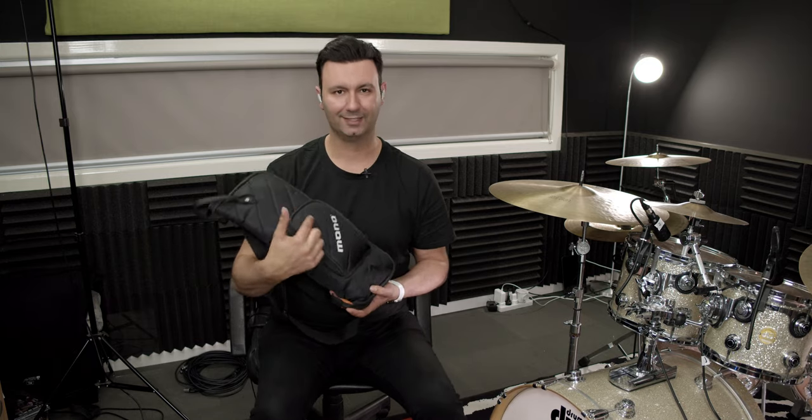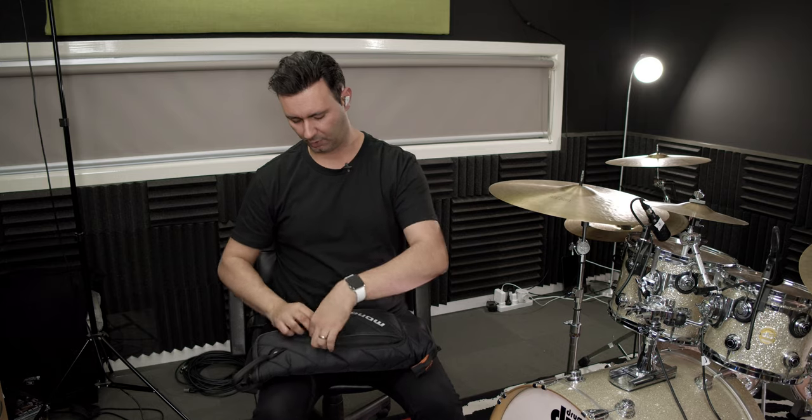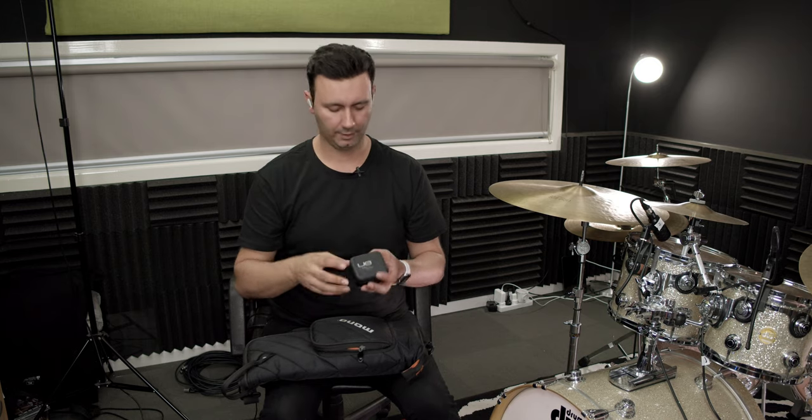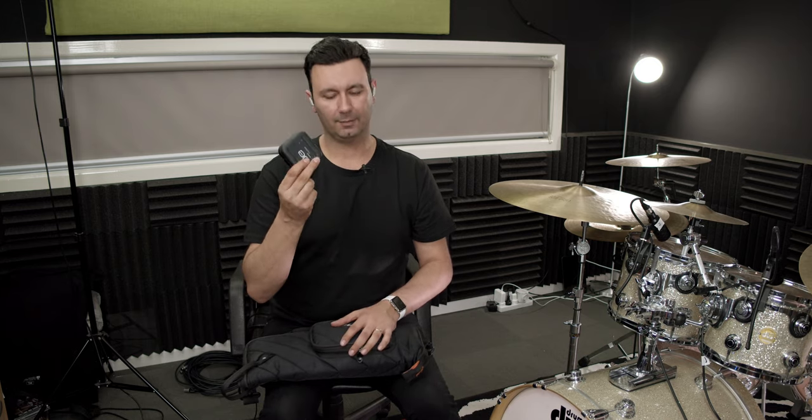So the first thing we're gonna do is look at the front pocket. The first thing I have is my in-ears. As you can see I've actually got my in-ears in, so they're not in the box, but they're usually in my stick bag whenever I'm going to a gig — I make sure I have them.